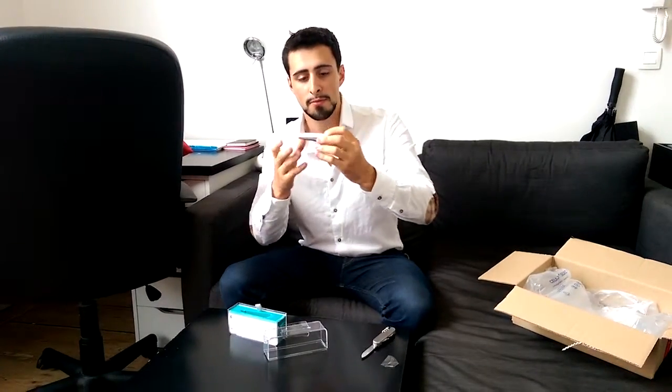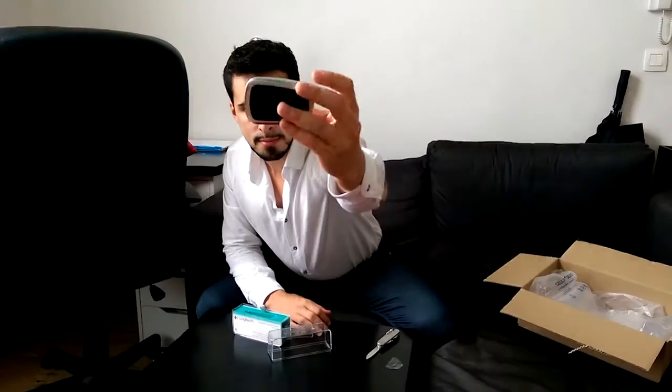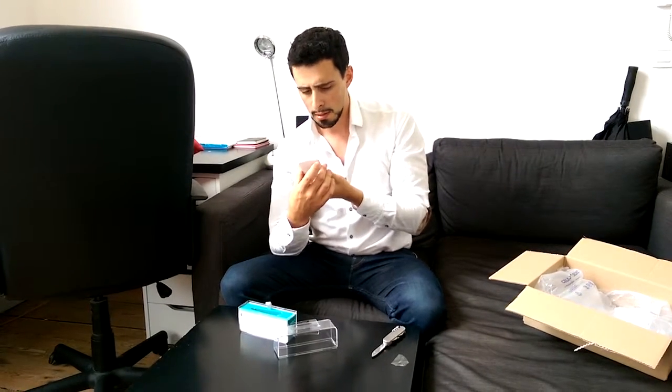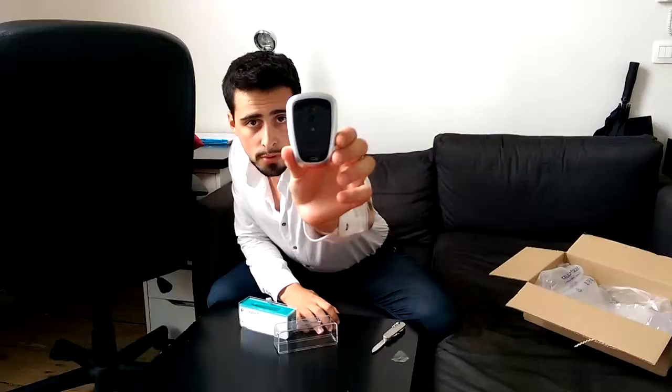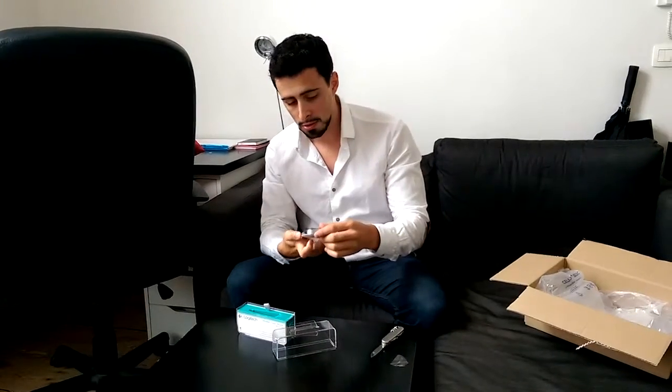Wow, this mouse is really small, if you guys can see that. The back panel has the on and off switch, and also a Bluetooth channel picker — one or two. I don't really know what that's for, but if you can see it over here. It has the Logitech logo in the front.